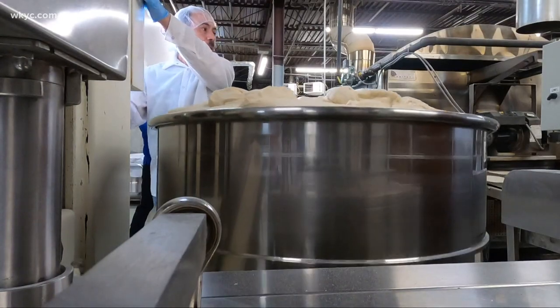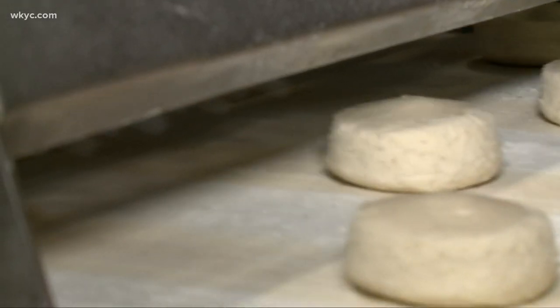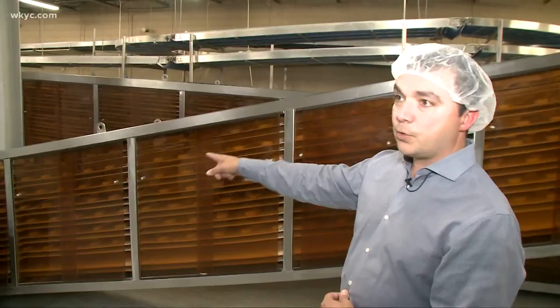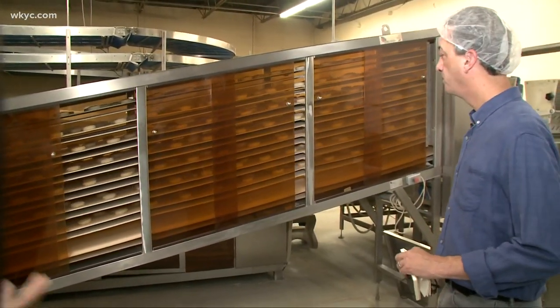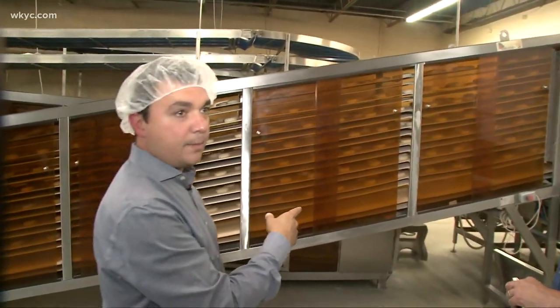We load it up on this lift. Once it comes out of the cutter, it goes into little hockey puck-shaped dough balls, and it goes through this first proofer. The first proofer gives it time, as it goes down the track, to rise. The yeast is activating, causing little gas bubbles to form in the puck.